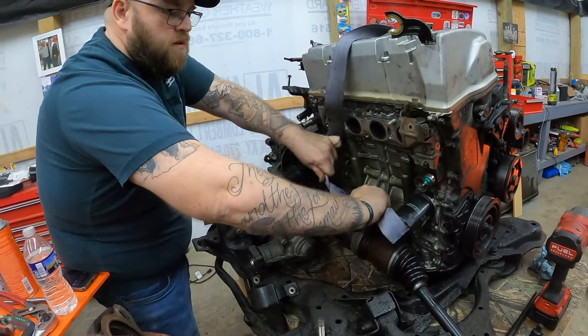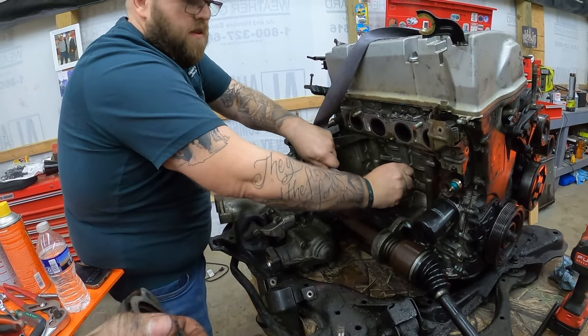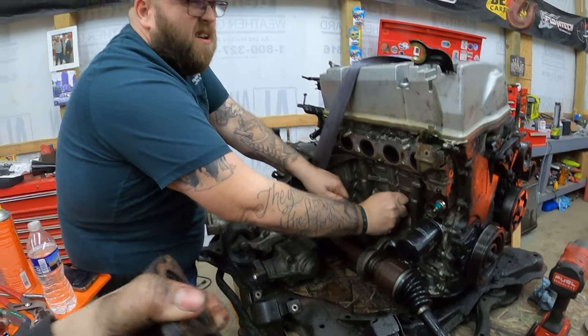All we did in Boy Scouts was build soap box boats. Are you really in Boy Scouts? Yeah. How do I not know this?